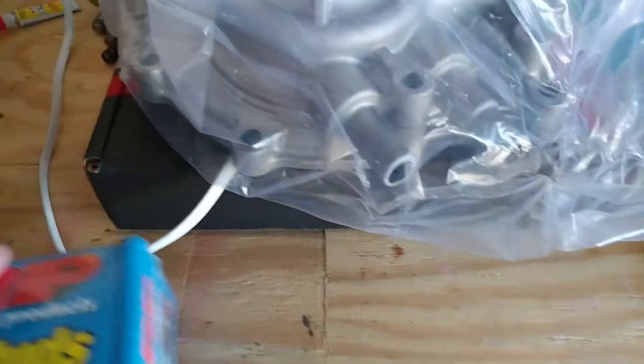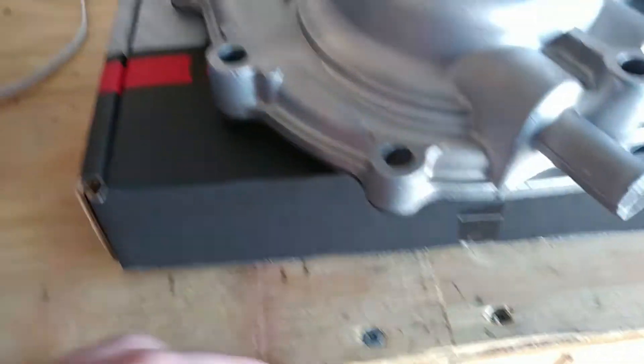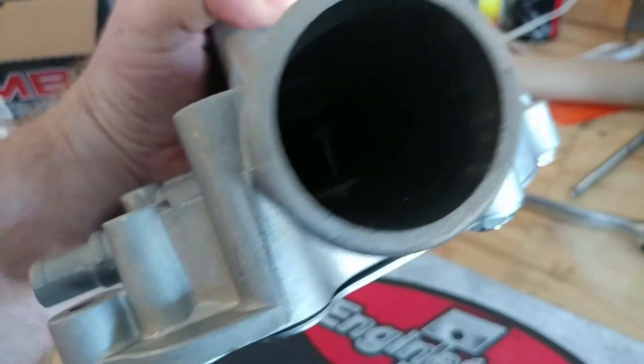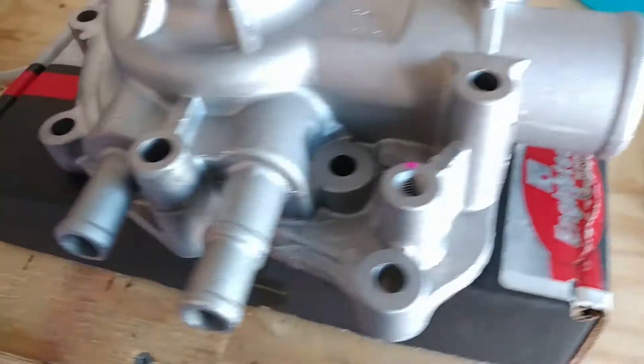I kind of just looked it over a little bit, turned the camera on. Got it out of the plastic — so far looks like a pretty nice piece. It's really smooth. Looks pretty good; can't really tell from the camera but looks pretty good. No casting flash anywhere.